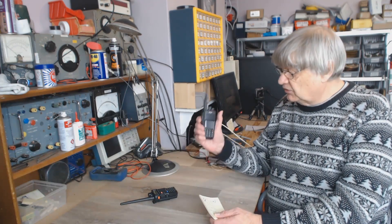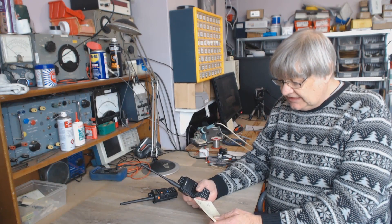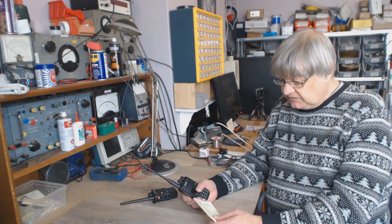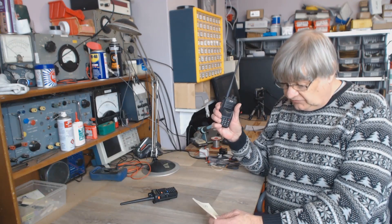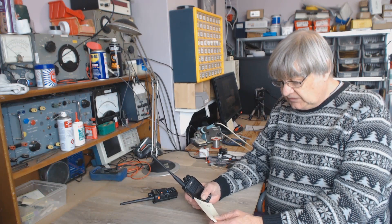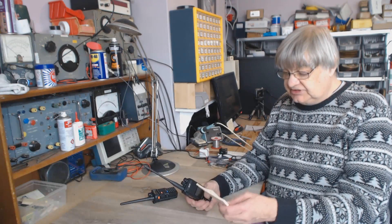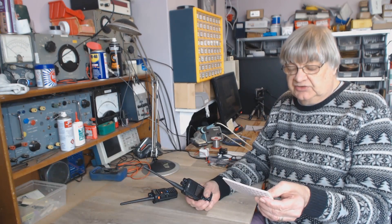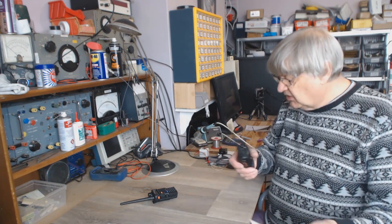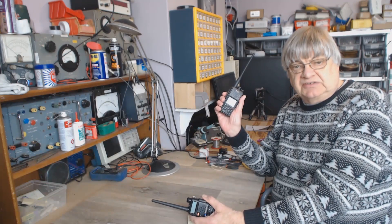Some more information: the Baofeng on 446 was three watts, the TYT on 446 three watts - the same. The Baofeng on 70cm on the repeater was three watts, the TYT two and a half watts. On two meters the Baofeng was almost four watts, the TYT three watts. On marine channel 16, the Baofeng did 3.25 to 3.5 watts. So there's not a lot in it between the two - bear in mind the Baofeng was £18 and the TYT was £90.